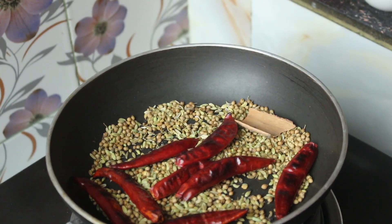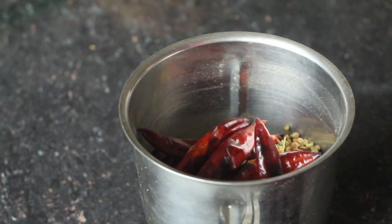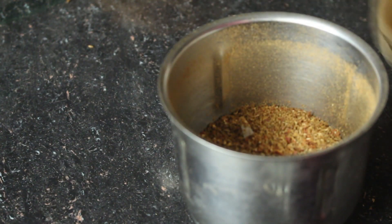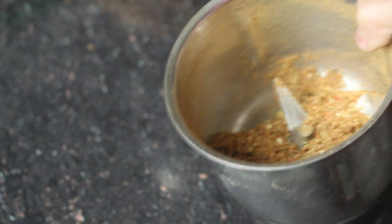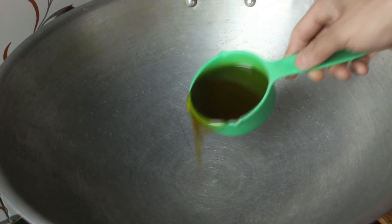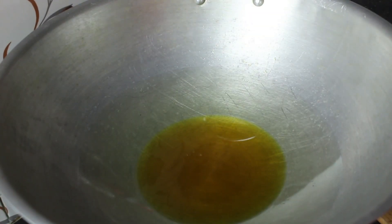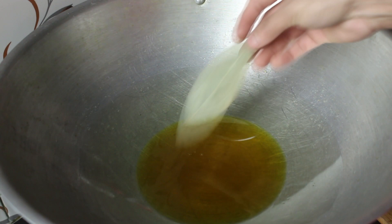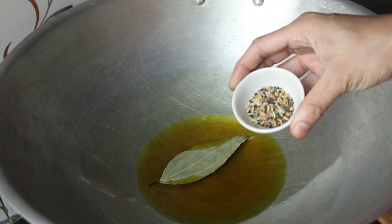Moshla beje nebo hoe geche. Ebhaar nami e thanda khure blandare die gura kore nebo. (The spices are fried. Now I will grind them cold in the blender.) Mashla gura kore nebo hoe geche. Chola ekta karayti die diche ada kab shoisher tel. Telta garam hoi geche, die diche ekta tespata ekcha chamosh pasporan. (Spices are ground. In a pan, heating mustard oil with ginger-garlic. The oil is hot — adding one teaspoon of pasporan spice.)